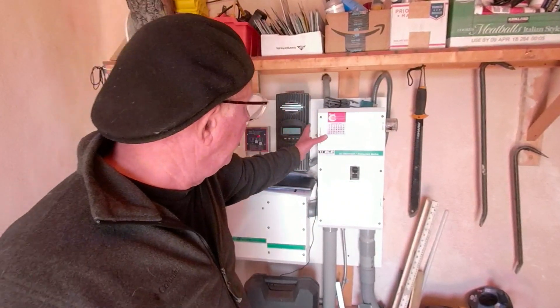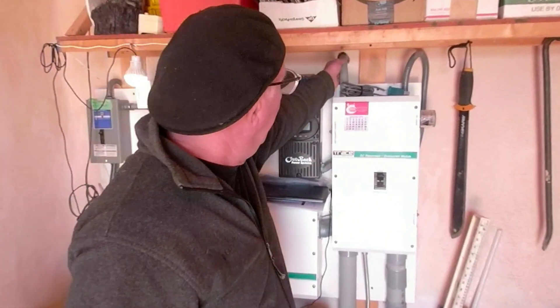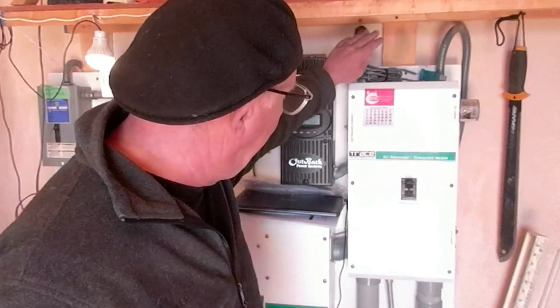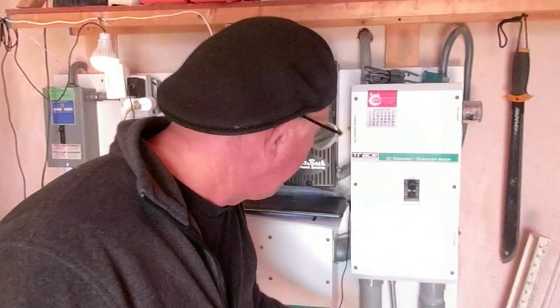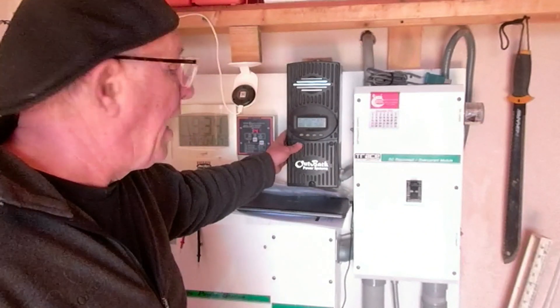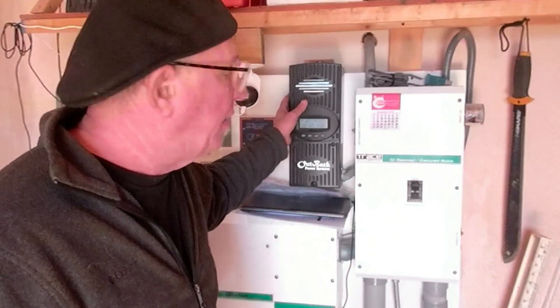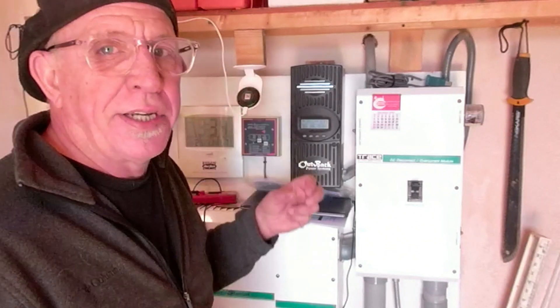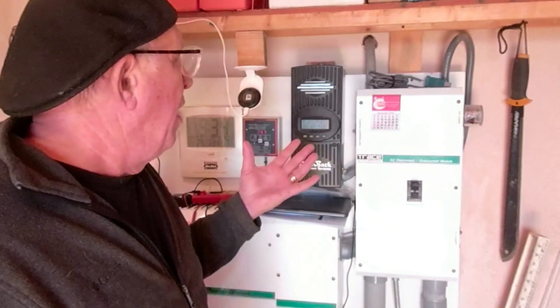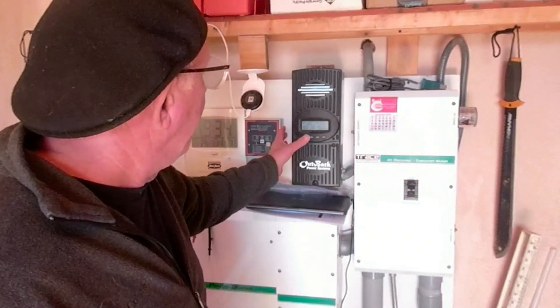Here is our junction box — the DC disconnect over-current module. This is where power comes in from the roof panels, and down here is where power comes in from the ground-mounted and pole-mounted arrays. That power goes to this charge controller: an Outback FM60, which has 60 amps of capacity, translating to about 1,500 watts. I have 1,500 watts of solar on the ground and pole mount, and another 750 on the roof.